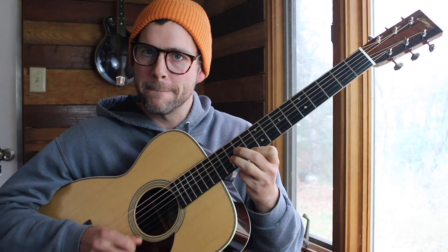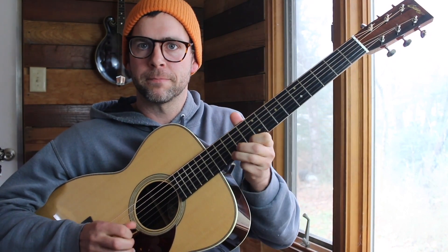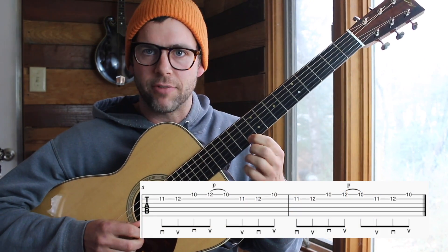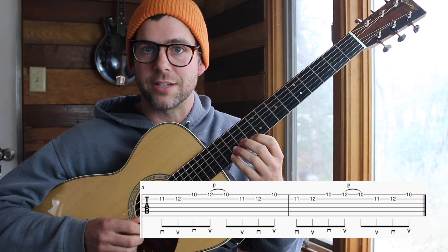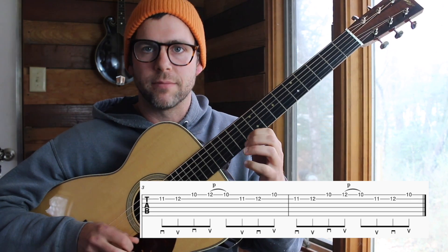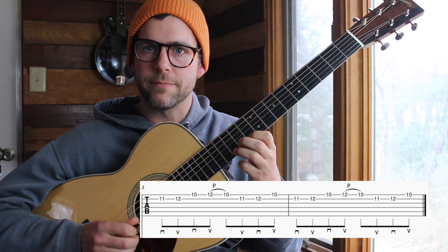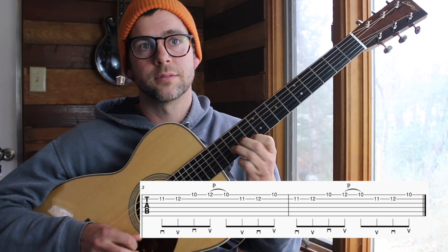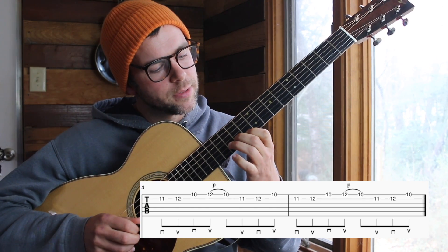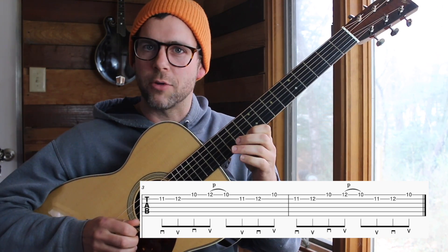And then he goes up here, and he kind of does like a tremolo-ish thing. That's another one of the licks I want to show you. It starts out with your index finger on the 10th fret 1st string, and your middle finger on the 11th fret 2nd string. And then you're going 11 to 12 on the 2nd string, and then play that 1st string note. And then you're going to go up to the 12th fret with your ring finger. Pull off from the 12th to the 10th fret on the 1st string, and then you're going to play 11th to 12th on the 2nd. It's another one of those loop licks.